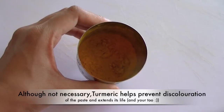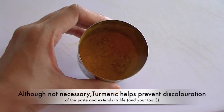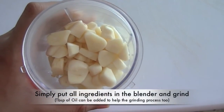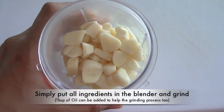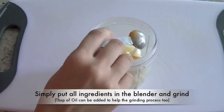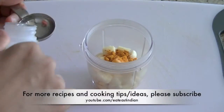Turmeric not only gives a beautiful color to the paste but also helps prevent discoloration and acts as a preservative. So transfer ginger and garlic into a blending jar and simply add 2 tablespoons of vinegar and 1 teaspoon of turmeric.